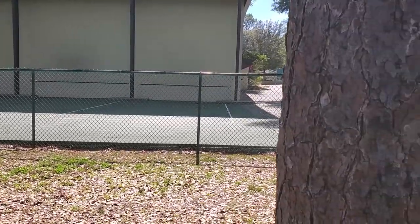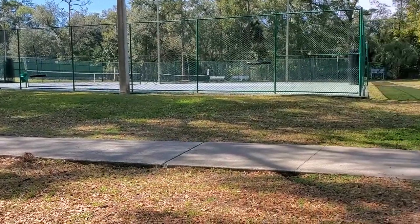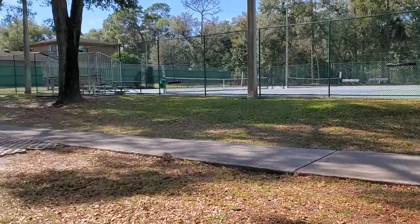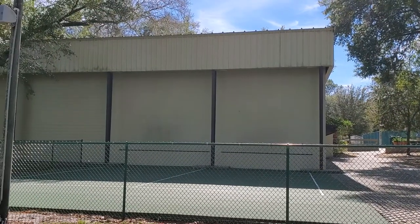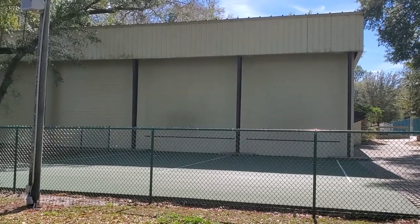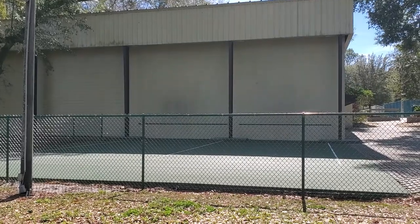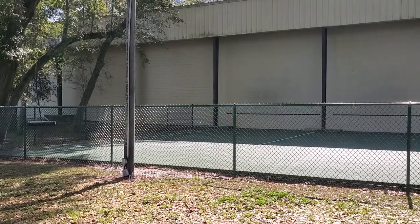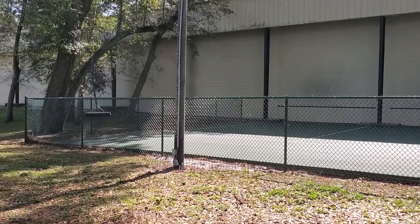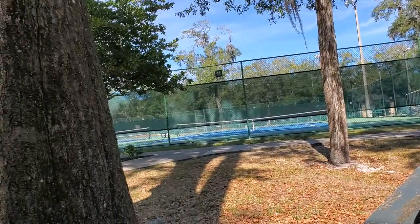Here I am at a park — it's primarily for tennis. It's got 25 nice courts and this backboard. That building is for racquetball courts. On the other side is the entrance to the racquetball courts, but on this side it serves as a wall for tennis players to hit against to warm up, fine-tune their strokes, and exercise.